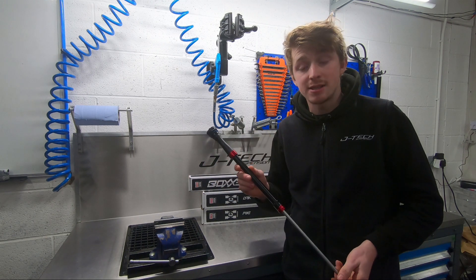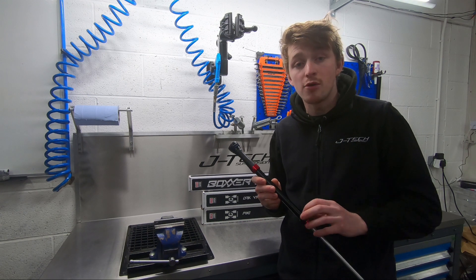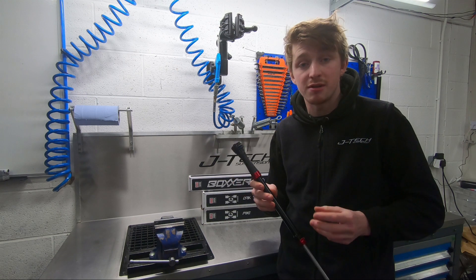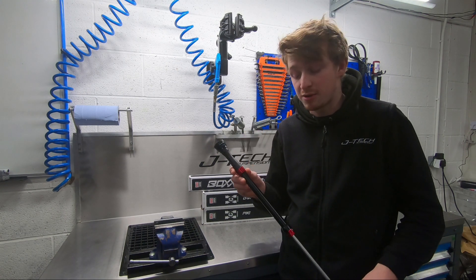The performance gains on this damper come from a revised piston design with a low friction glide ring, meaning that sensitivity in the damper has increased and friction is reduced, meaning that the damper will be less harsh than its previous generation.